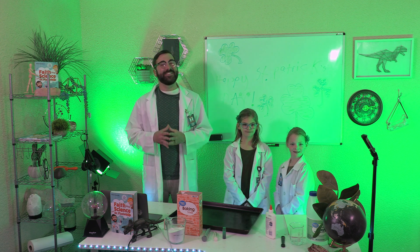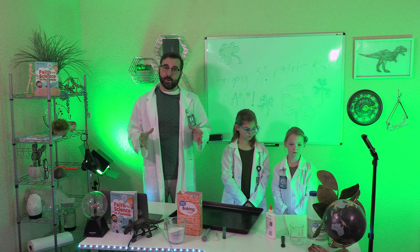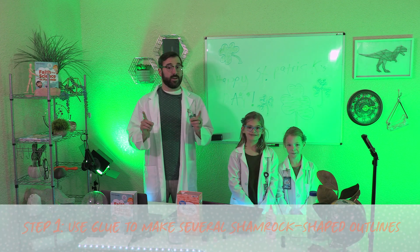Okay, now that we have gathered our supplies, let's get to the experiment. On the piece of paper, we're going to use glue to make several shamrock-shaped outlines of varying sizes.